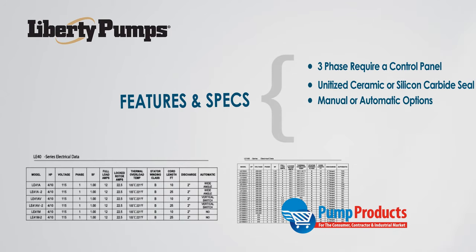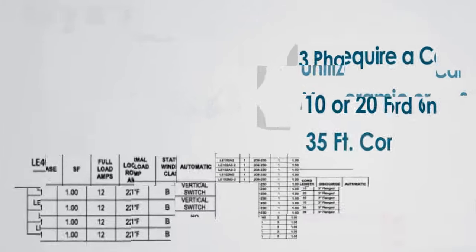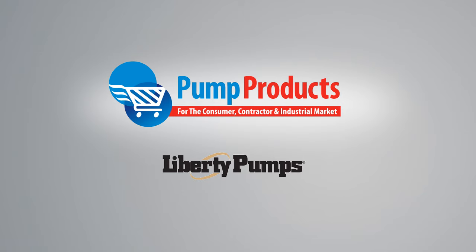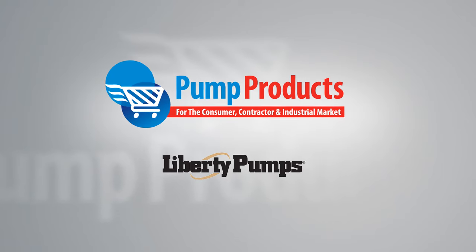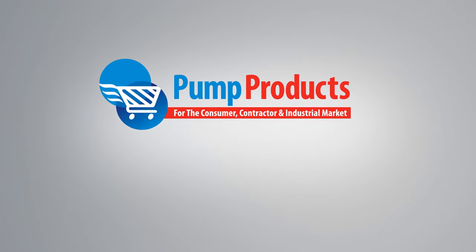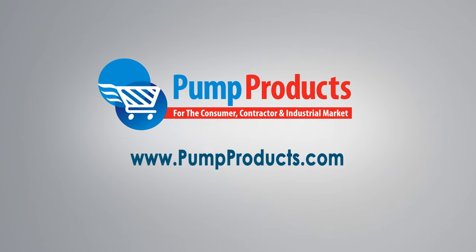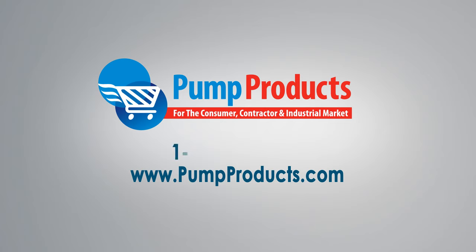These pumps all come in manual or automatic versions with the option of 10 or 20 foot power cords. A 35 foot option is available for the LE70 and LE100 series. Now that you're versed in the Liberty LE family of submersible sewage pumps, you'll be able to choose the correct pump to fit your application. Visit us at www.pumpproducts.com or call our toll-free number today: 1-800-429-0800.